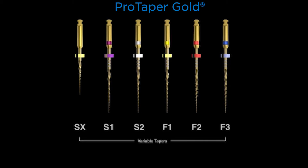Notice that there are variable tapers — none of these instruments have a fixed taper over their active portion. When this design came out in 2001, it was absolutely innovative and the first in the world to have this design feature.